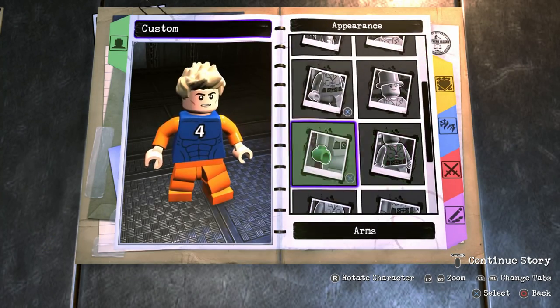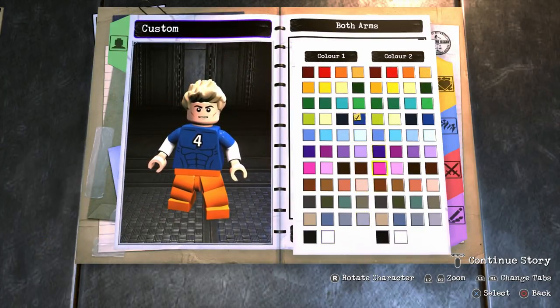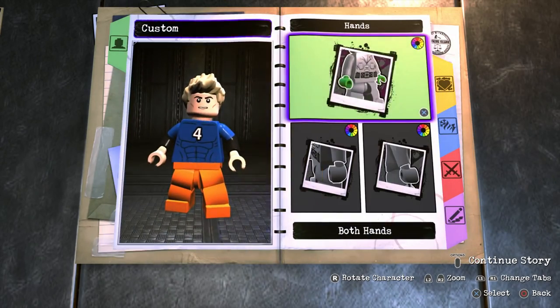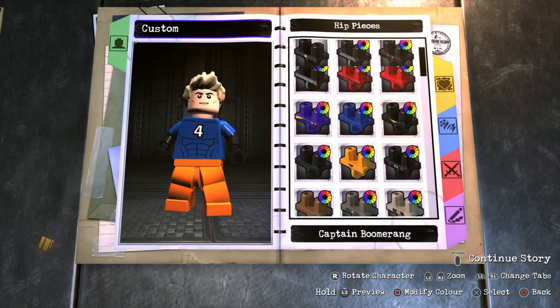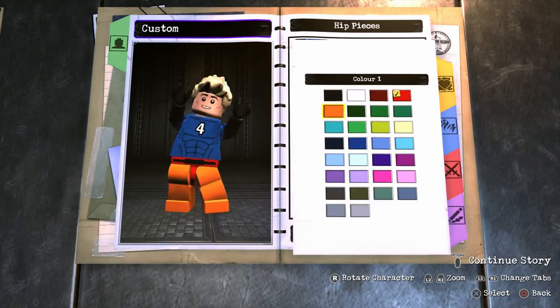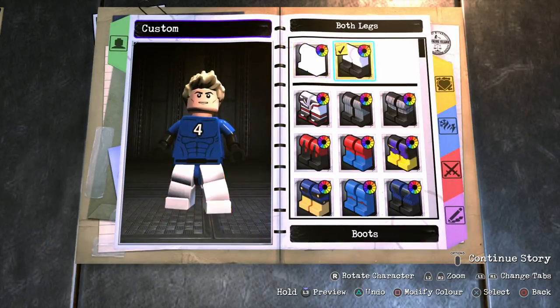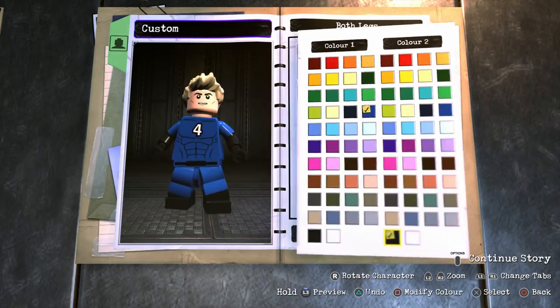For the arms, we're going to choose both arms. We're going to go to sleeves, make the first color blue and the second color black. And since the bottom half of the arms is black, we're also going to make the hands black as well. For the hips, you're going to find Martian Manhunter's hips — the red ones — which we're going to make blue. And finally for the legs, we're going to go into boots, select those, make sure the first color is blue and the second color is black.